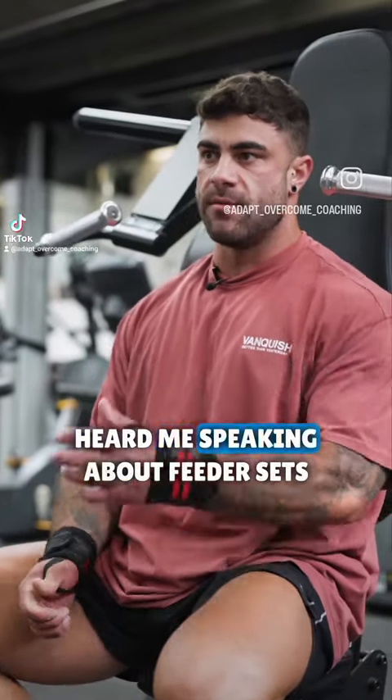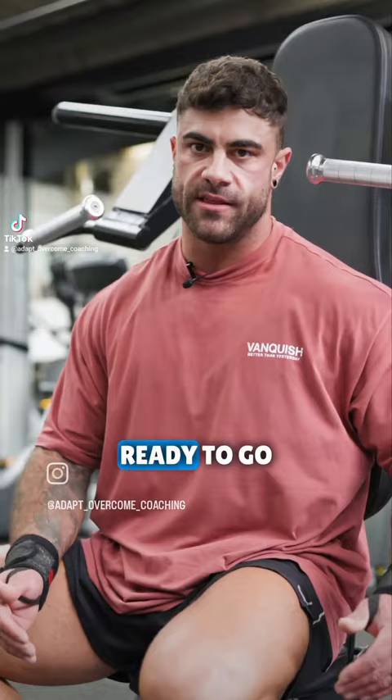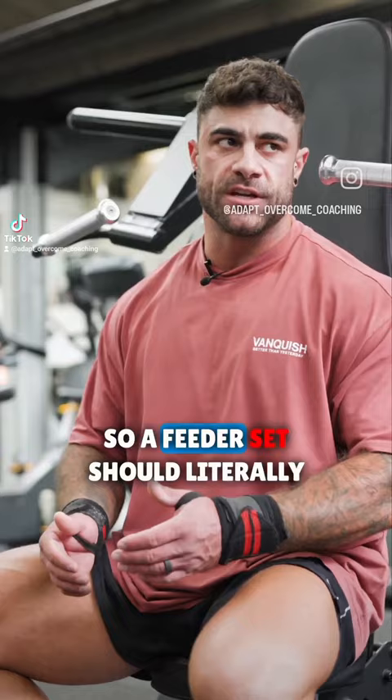Feeder sets. You might have heard me speaking about feeder sets on my videos — slightly different to warm-ups. A feeder set for me, you're actually on the movement, on the machine, with the weight, ready to go. You just want to use your feeder sets to work up to your top set, keeping as much energy in the tank as possible for your top set and your back off set. A feeder set should literally just be that — it feeds the next set.